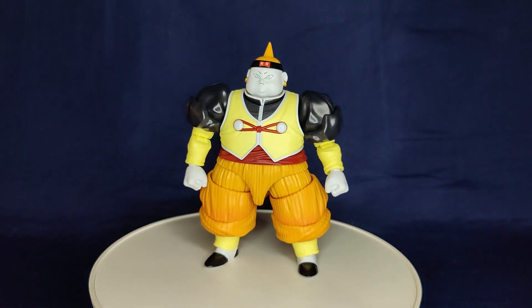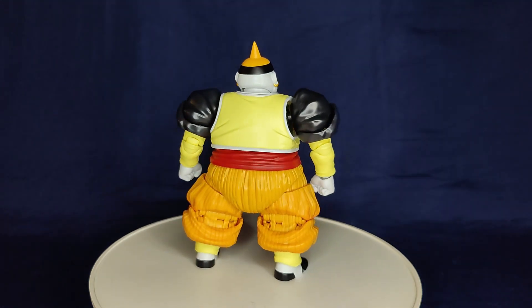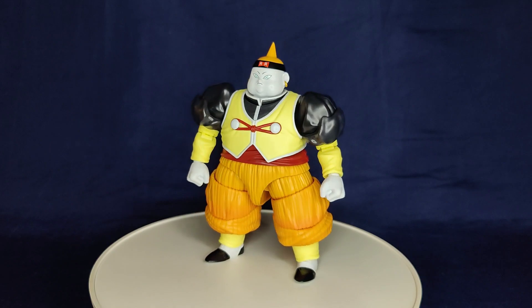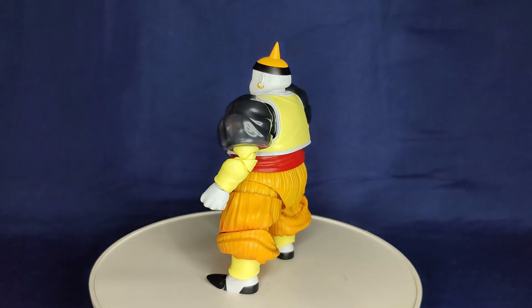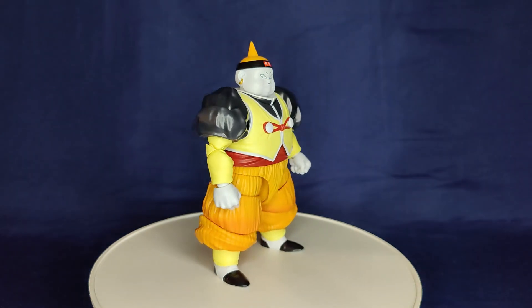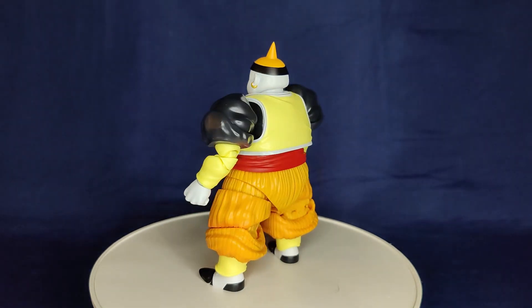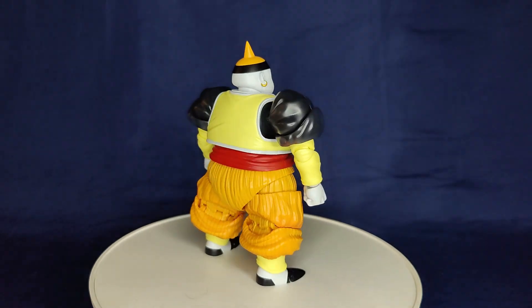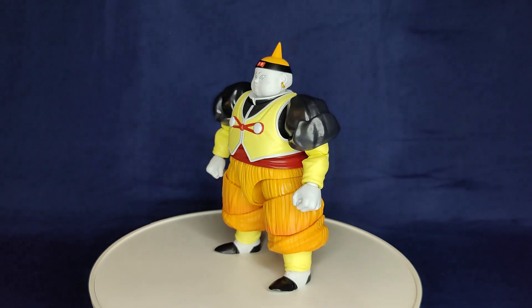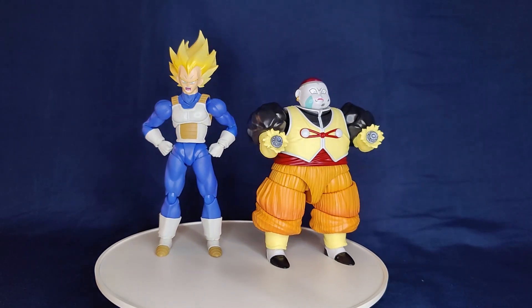It's not one of those figures where you feel like you got your money's worth — not like Cooler or the new second form Frieza where you felt like this thing's dope and worth the money. I can't say that's the case for this one. It's a little lackluster, but so was the figure. Maybe when they give us a really dope figure I'll give you guys a really dope review. Till then, take care, thanks for watching — leave a like, comment, subscribe if you want. Peace.